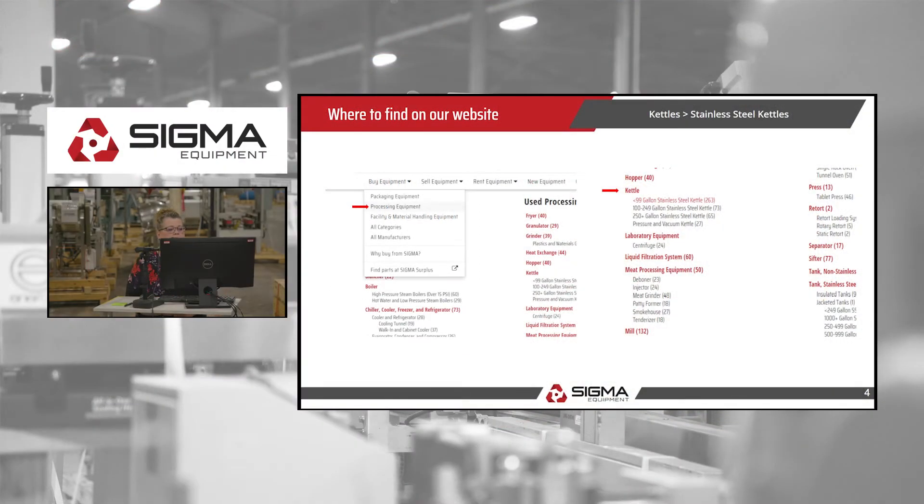On our website, you can go to processing equipment and scroll down to kettle, and then all four of the subcategories are listed there.